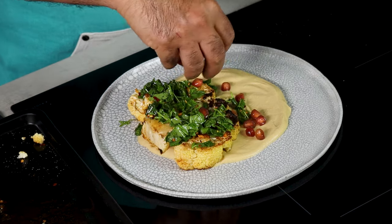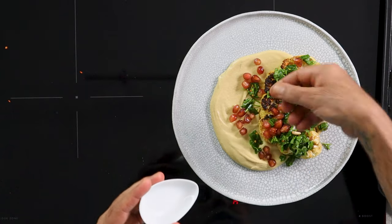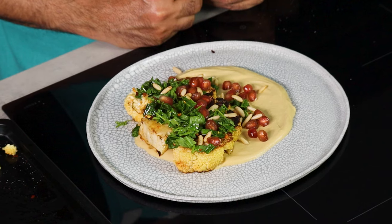Lastly, some pomegranate kernels — quite a few — sprinkled on top for a fruity zing, followed by toasted pine nuts for crunch. You can use almonds, walnuts, or Brazilian nuts, or leave the nuts out entirely if you have allergies. And there we have it — roasted cauliflower with smoked paprika on a bed of cauliflower hummus, with a fresh herb salsa, pomegranate, and toasted pine nuts. Make it for friends and family, tag me, and happy cooking!